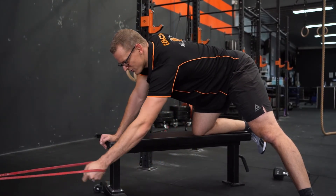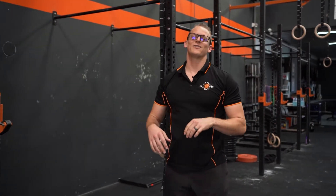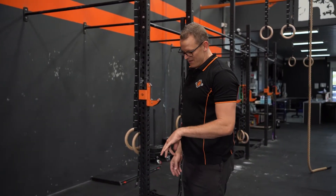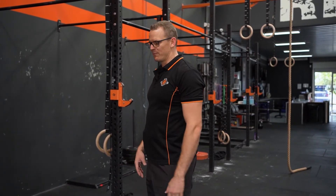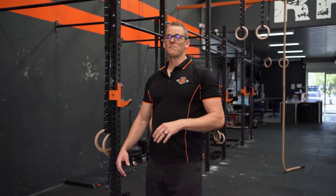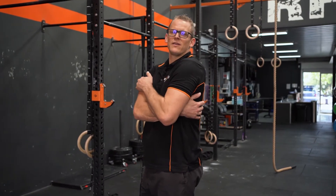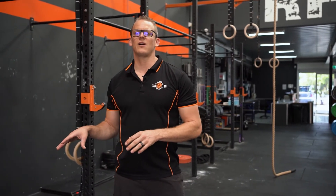As you get stronger and better at this movement — that's a good lat burn — you're going to increase the load. I would probably start with a slightly lighter band, build up the dumbbell weight a little, and then over time increase both the band weight and the dumbbell weight, but only if you feel those lat muscles getting good engagement and a good burn. Less is more with back movements until you've spent a good amount of time developing those lats to fire.